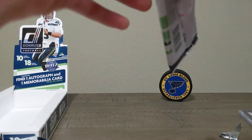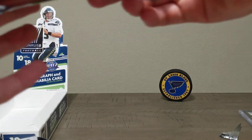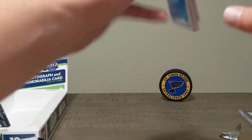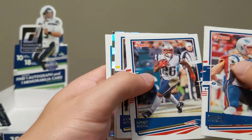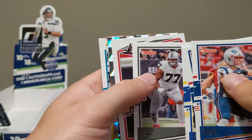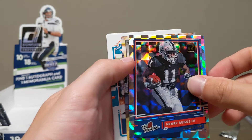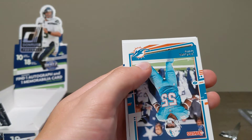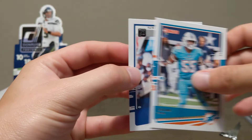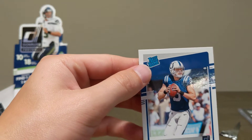Last pack here, guys! This could be a complete dud and I wouldn't care just from what we've had so far. Mark Andrews, Sony Michel, Cooper Kupp — awesome name to say. Henry Ruggs rookie — this jersey looks nice. JuJu Smith. Jerome Baker. And our last card — a rated rookie Jacob Eason. Not a bad way to end it.